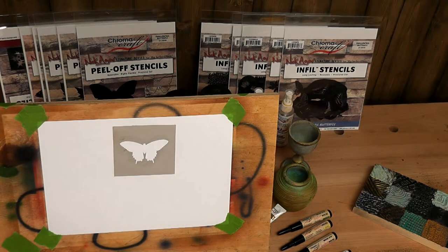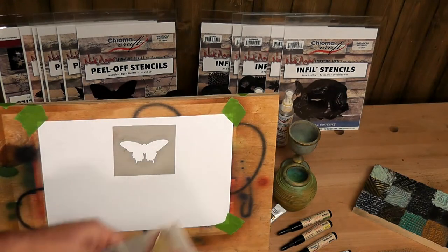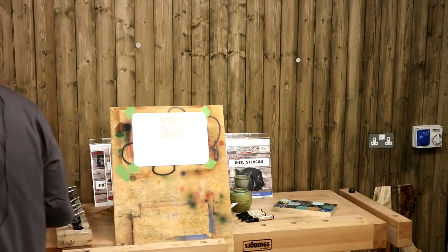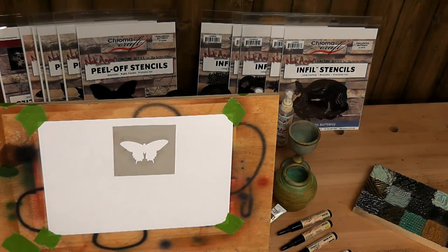Maria asked can they be used again - yes, you can see on this one I've used it several times. They stick back on. How many times I'm not sure because I haven't gone to the full lifespan of one yet. So first of all like I said we're going to put a block color in. I'll go teal. I've got my little airbrush compressor down there and I'm going to use a little SP50 with a little bit of teal. This is not a demonstration on using an airbrush - I'm going to do that plenty more times.